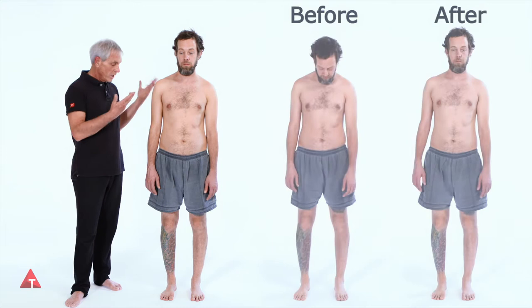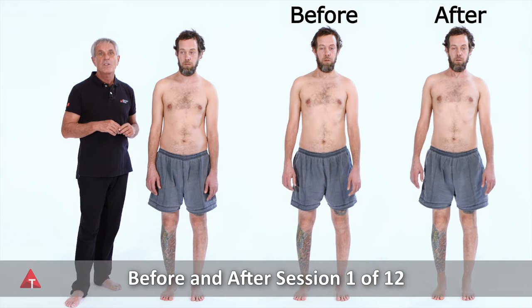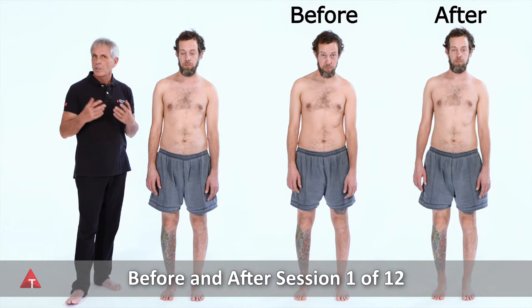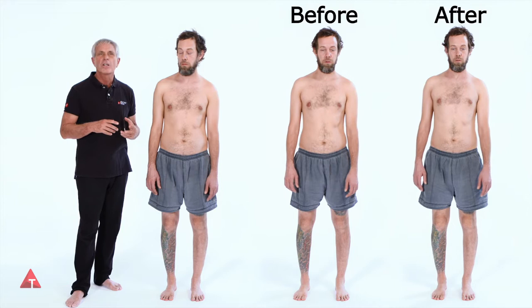One is what I observe, and we just got a chance to look at that — in the moments after the session, that's one measure. A more accurate measure would be to get him back here in a week and take the pictures again and see how much held during the week. If this is learning to ride a bicycle, he should stay on the bicycle during the week, not go back into the pattern that he was in.